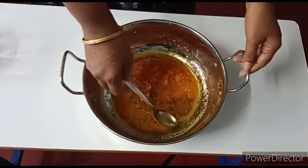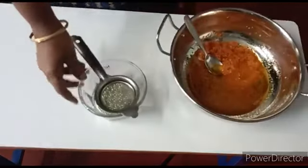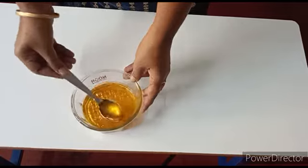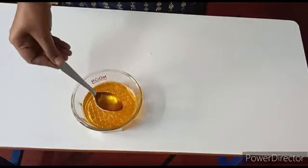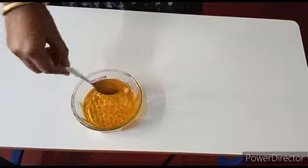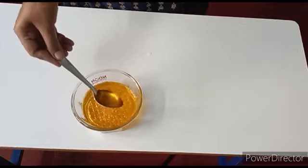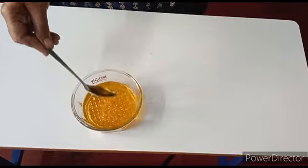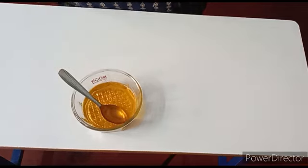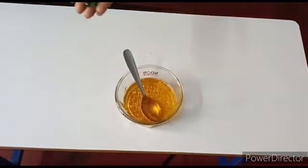I am going to add a great egg. I will cook the egg and use it as an ingredient. I am also going to add a vitamin E capsule to the oil.